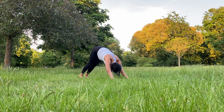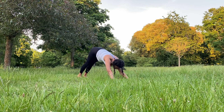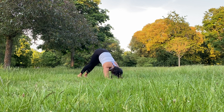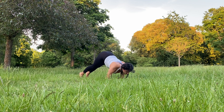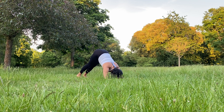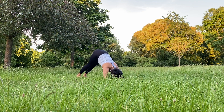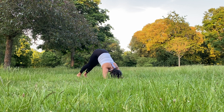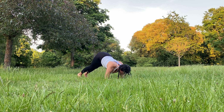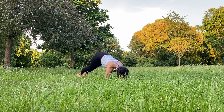Now, resting here, or in child's pose, or coming into your dolphin. With dolphin, bring the forearms down and tailbone towards the sky. Maybe working on some dolphin drills — bring the nose towards the fingertips, engaging the core, then back towards the elbows. Dolphin is great to work on for your arm balancing. But also listen to your body and tune in to where you feel you need to be right now, whether that's resting in child's pose or working on some strength. Do what suits you in this present moment.